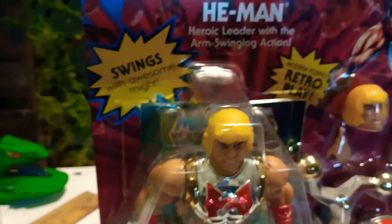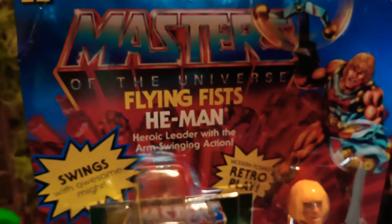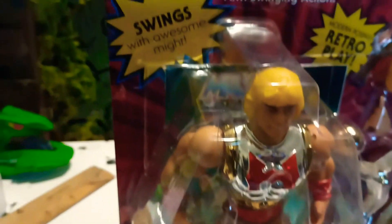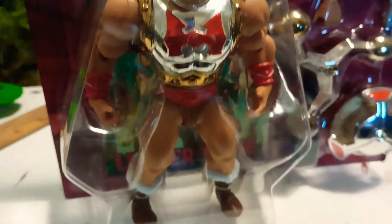Okay, here we got the Flying Fist He-Man. Swings with awesome might. I like his colors.